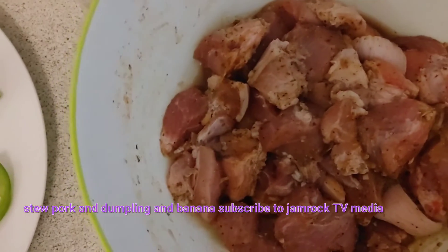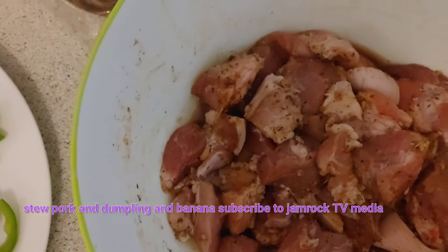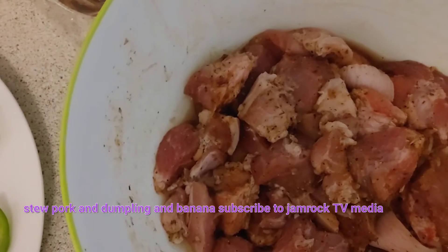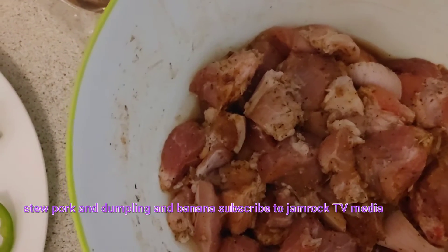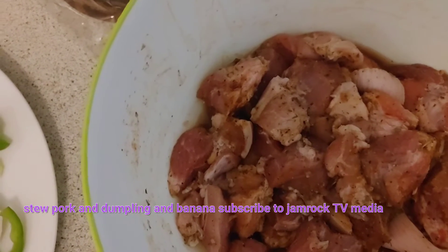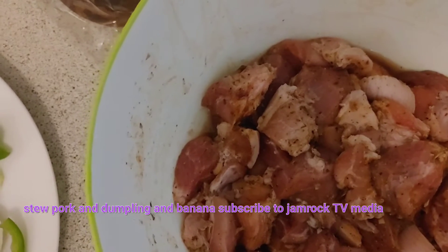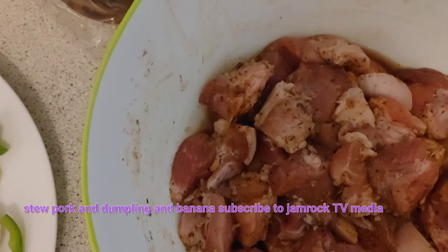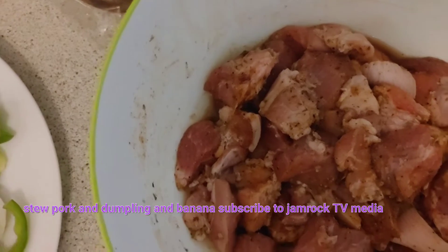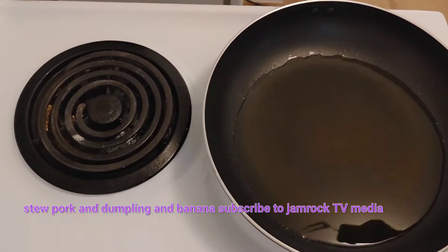Next time I can show you in a video the type of seasoning I use — a lot of ground garlic, garlic seasoning, Caribbean spice, seasoned salt, black pepper, garlic powder, onion powder, stuff like that. Season it up real nice.